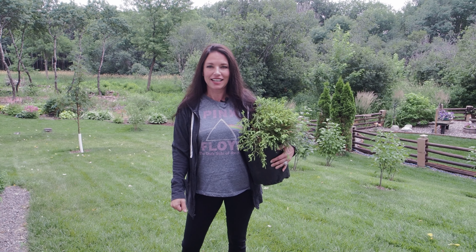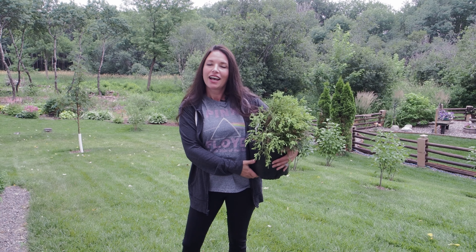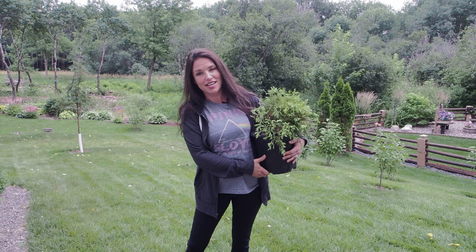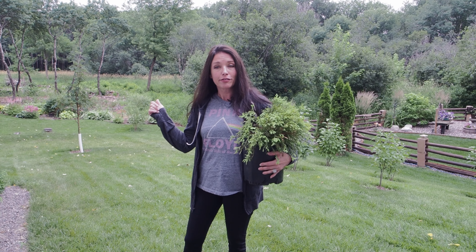Hello, my fellow gardening gals and guys, welcome back to my channel Serenity Now Garden. My name's Jeannie and I garden in zone 4b. Today I'm going to be taking you on a little project I have going on.